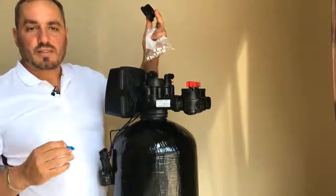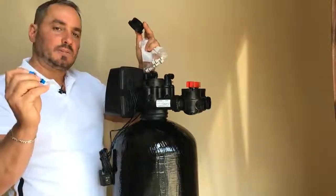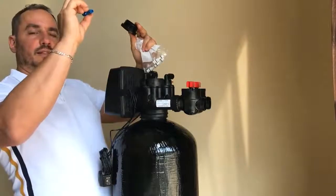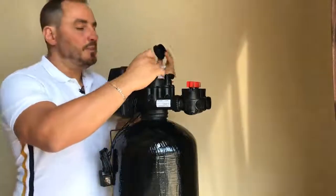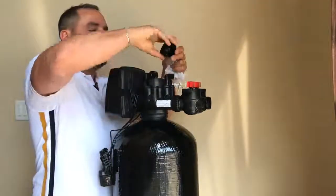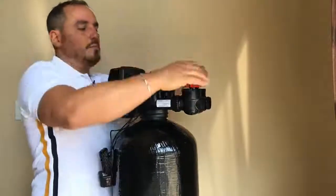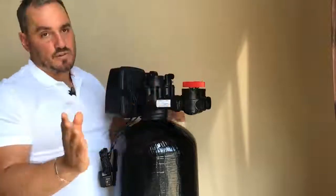Our systems come with three extra Venturi, so you can either clean this one with a paper clip. You just want to make sure you hold it up to a light — you should be able to see through it. Or you could just simply replace it, put the cap back on, bring it back into service and you're done.